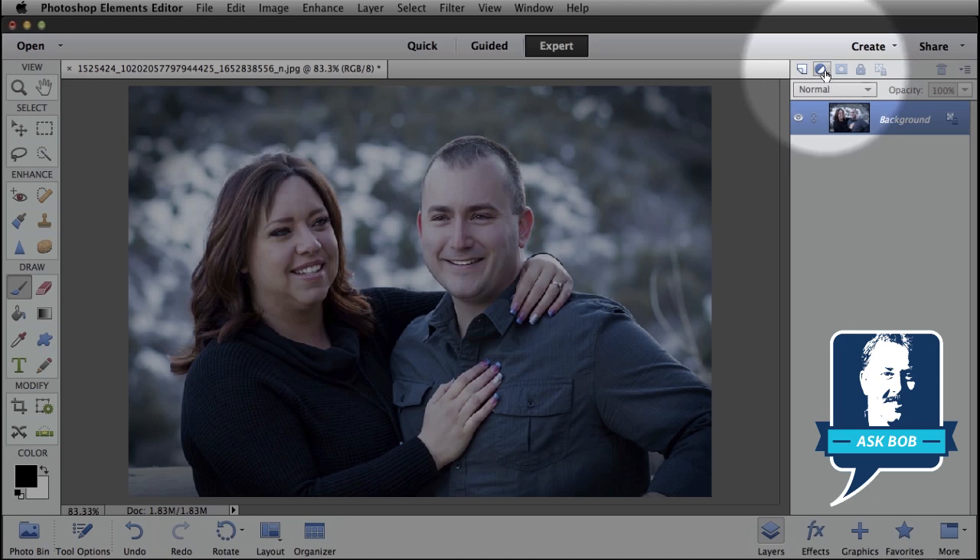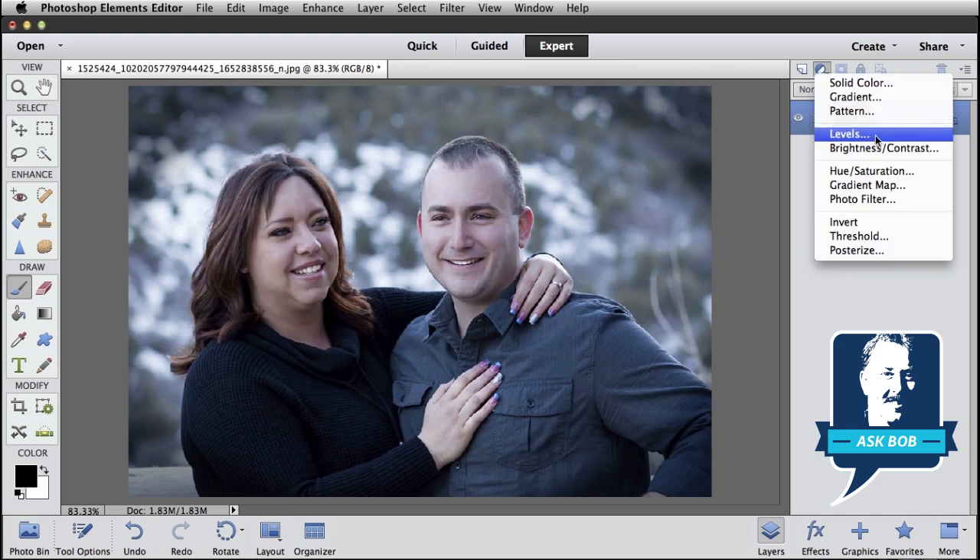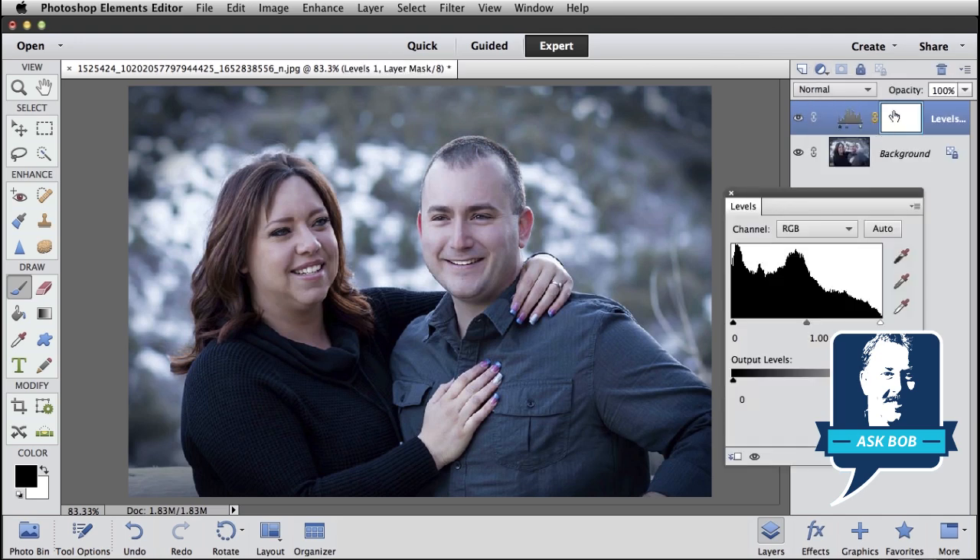Then come up all the way to the top of the layers panel. This icon right here is how we create a new adjustment layer. Go ahead and click on that and select Levels. That's going to create a new layer in our Layers panel above our Background layer, and it's going to create a new Levels Adjustment Layer.